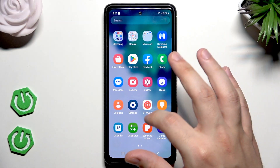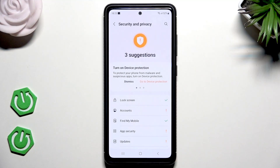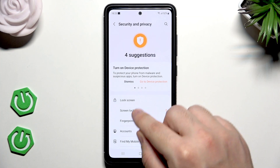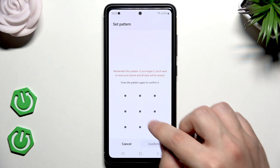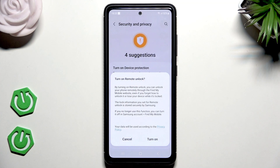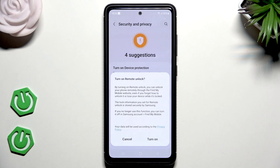Let me show you something quickly. Let's pretend for a minute that this phone isn't locked. When you were setting your screen lock in Security and Privacy, there is a chance that you may have turned on the Remote Unlock option. By turning on Remote Unlock, you can unlock your phone remotely through the Find My Mobile website, even if you forget your password or lose your device while it's locked. So you can try that first if you had this option turned on — you will be able to unlock it remotely before trying the recovery mode method.